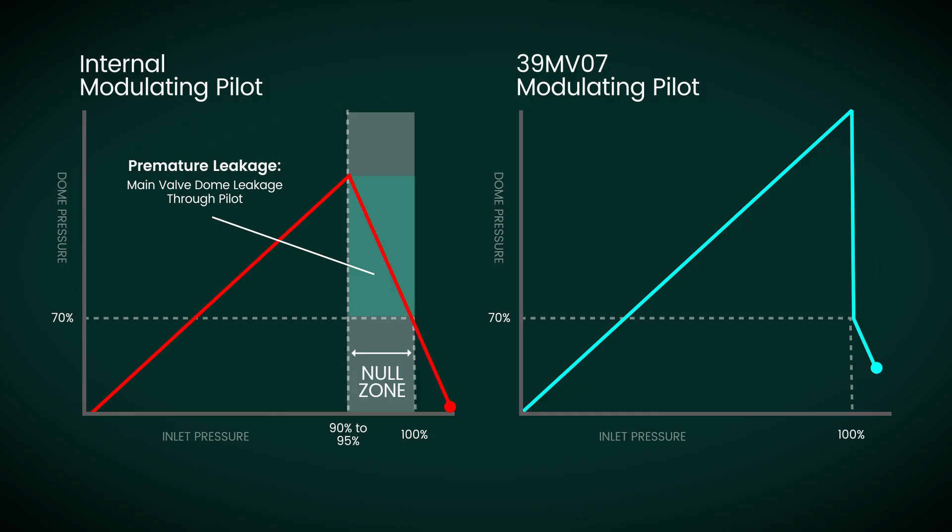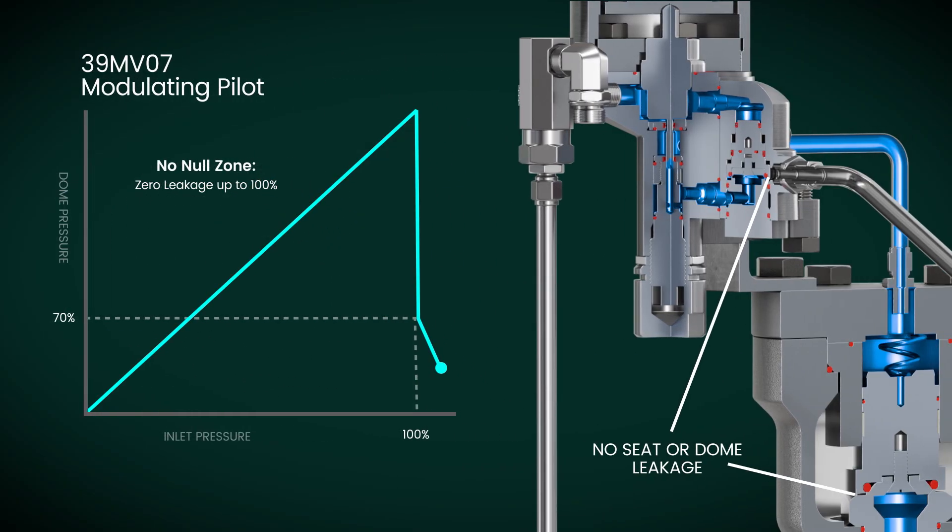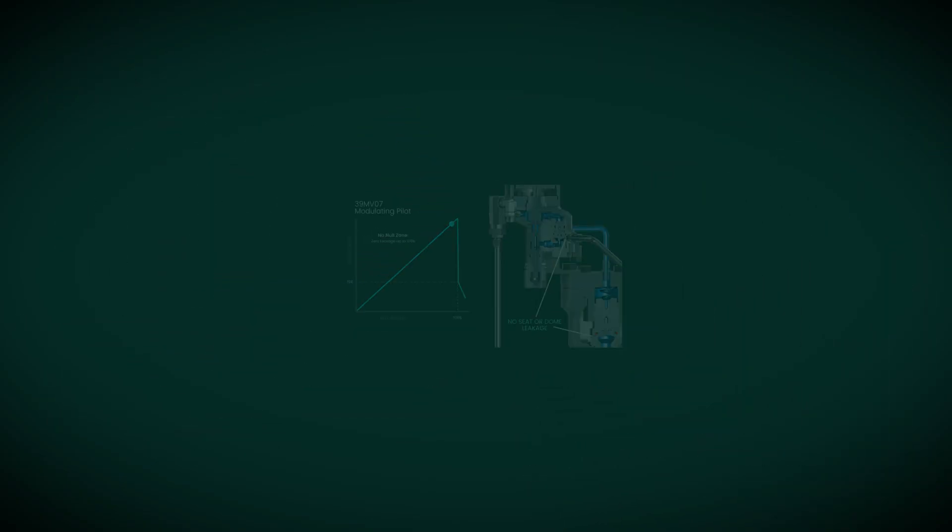The MV07 model is designed without a null position, allowing it to operate up to the valve's set point without experiencing any dome leakage. The MV07 empowers end users to operate confidently at system pressures up to the set point, ensuring peace of mind by eliminating worries about seat or dome leakage.